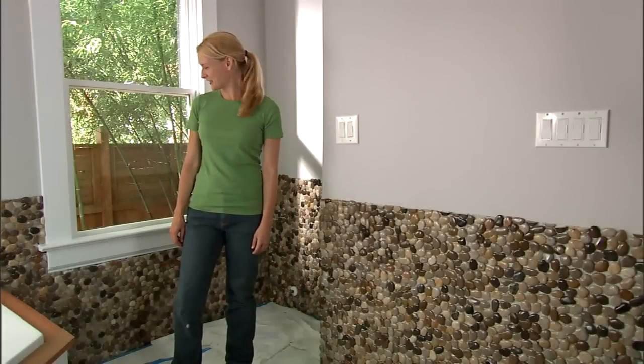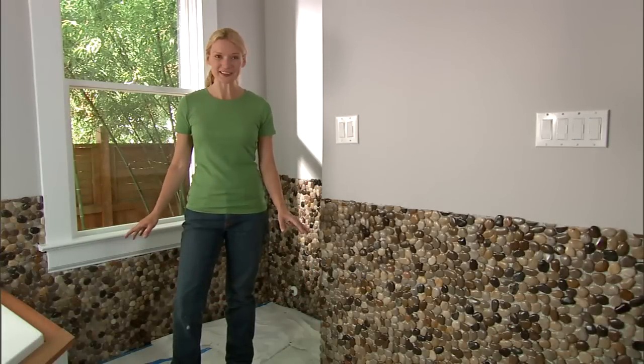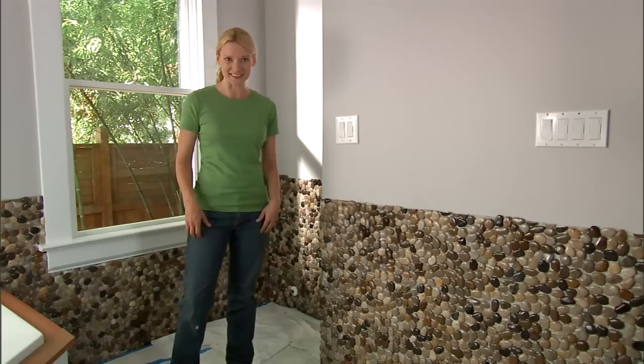Just take your time and make sure that the pebbles are in there really well and the area is well covered with the thinset. Remember, you want each pebble to be firmly embedded in the thinset. We have finished our first section — it is already looking fantastic. Before we grout our pebbles, we'll need to add a coat of sealant.